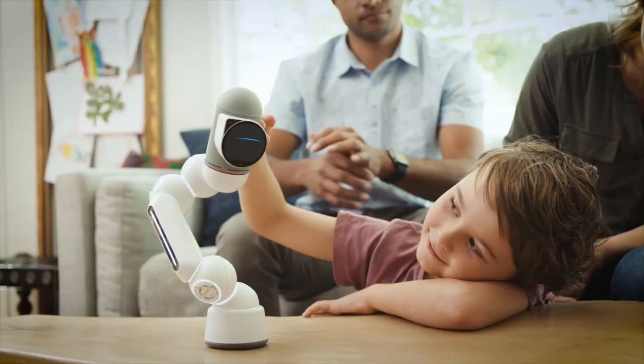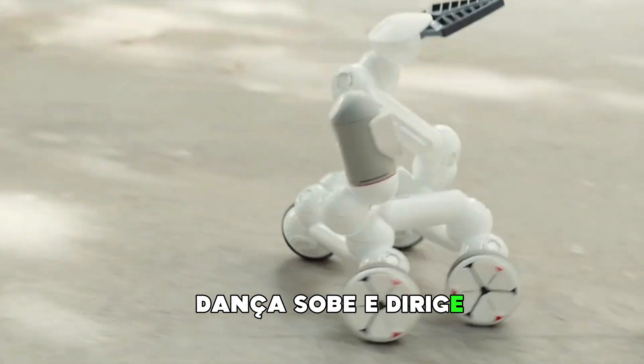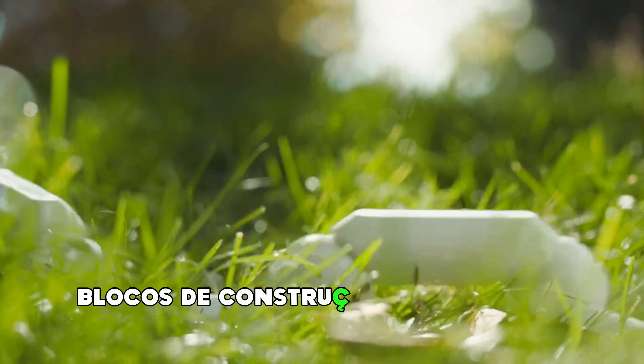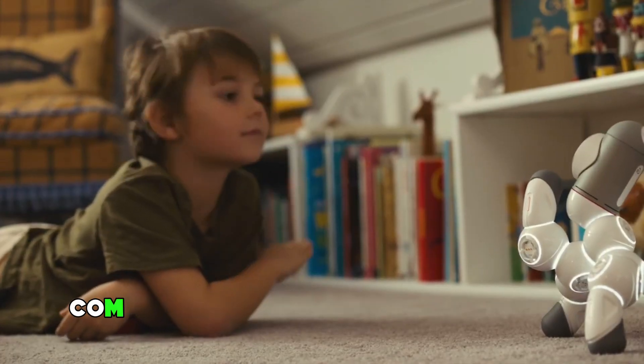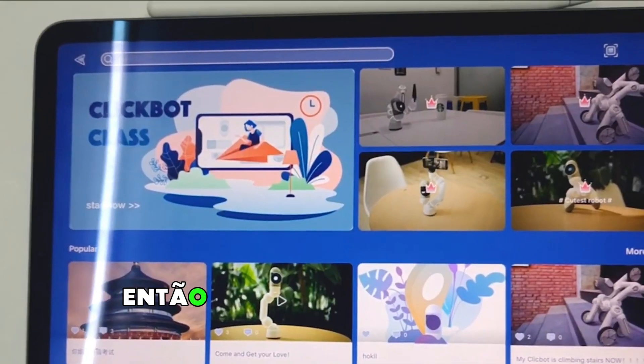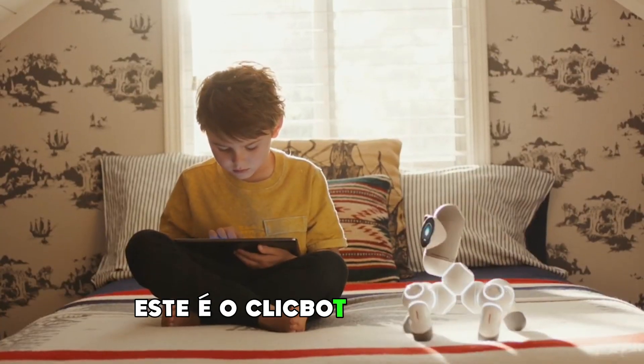So to summarize: a lovable robot that plays games, dances, climbs, and drives — with smart modular building blocks that make it 10,000 robots — and STEM learning from starter to pro, with tutorials and a great community. So if you want a new family member that's a little different, this is ClickBot. Cute, right?